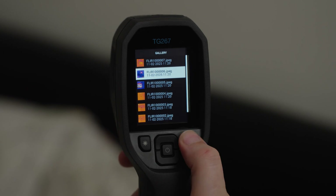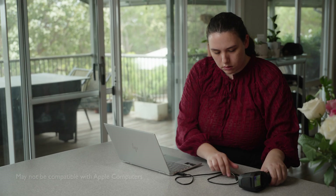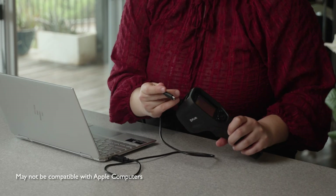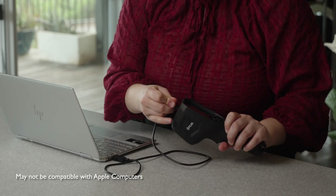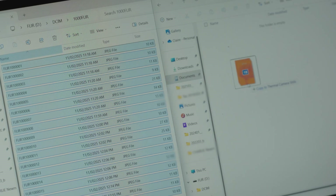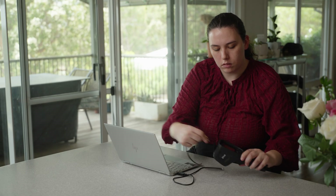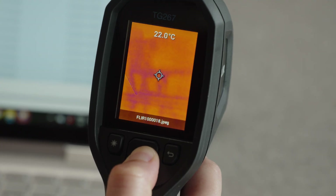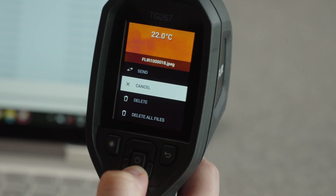Use the return button to get back to the original display. To transfer images to a computer, connect to a PC using the supplied USB-C cable. Once connected, you can use the camera as you would any external storage drive. Before you return the camera to the case, remember to delete photos and ensure it is fully charged. To delete images, select the delete all files command.